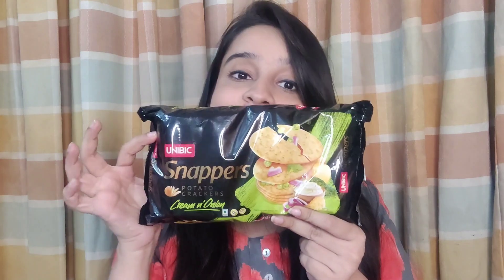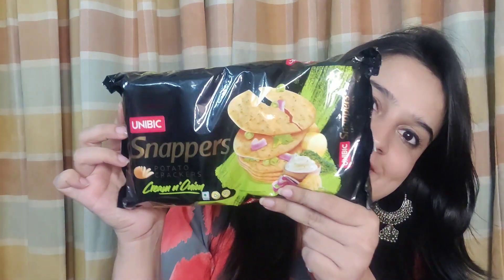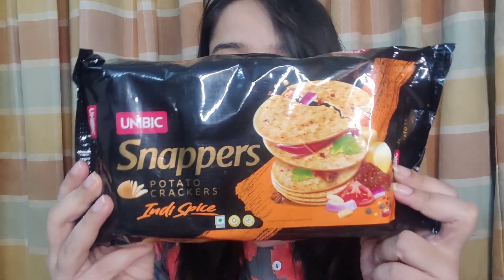While a lot of brands are coming up with the potato crackers concept, I found Uni Big interesting because it has three flavors in that category, and I have all three for you. The first one is the Achari Mango variant, the second is the Cream and Onion variant — I'm guessing this one will be my favorite — and the last is the Indie Spice variant. All three flavors look pretty promising and I'm looking forward to trying them.